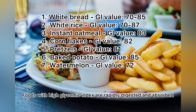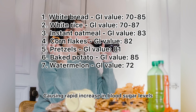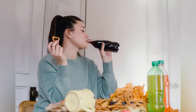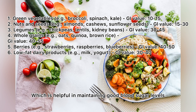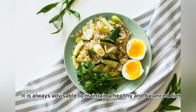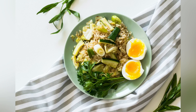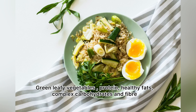Foods with a high glycemic index are rapidly digested and absorbed, causing a rapid increase in blood sugar levels. Foods with a low glycemic index are digested and absorbed more slowly, which is helpful in maintaining good blood sugar levels. It is always advisable to maintain a healthy and balanced diet — make sure your plate is colorful, including green leafy vegetables, protein, healthy fats, complex carbohydrates, and fiber.